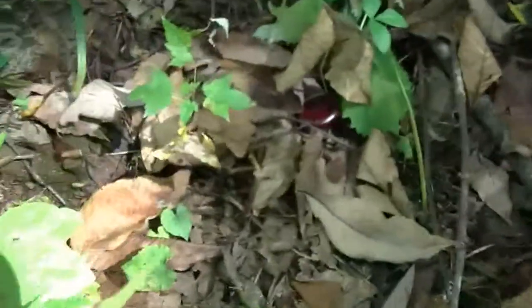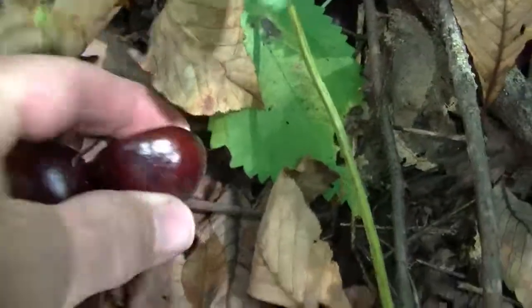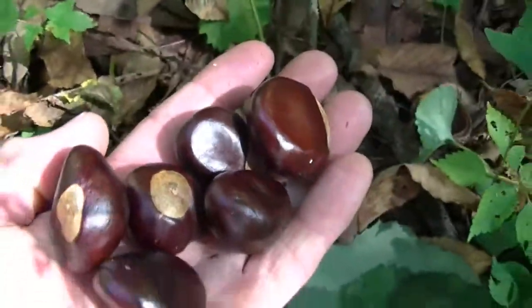There's another one. How about there? Pretty nice, huh? They don't have a lot of these in Texas.